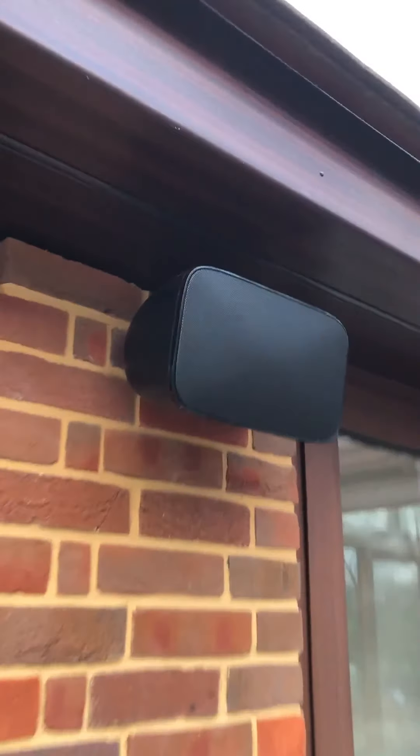In addition to the ceiling speakers we had previously installed in the dining room, we've got two in here, finished about a couple of months ago. We've also got a pair of weatherproof speakers on the patio.